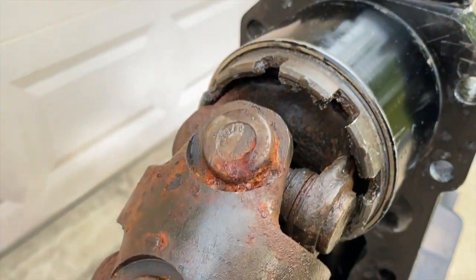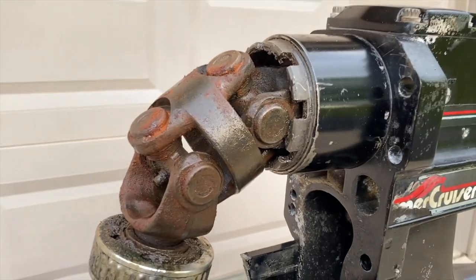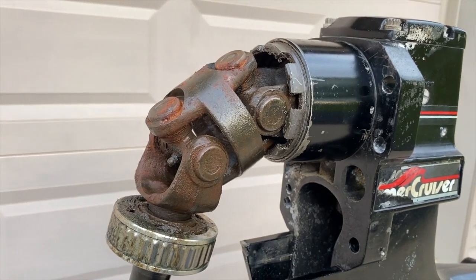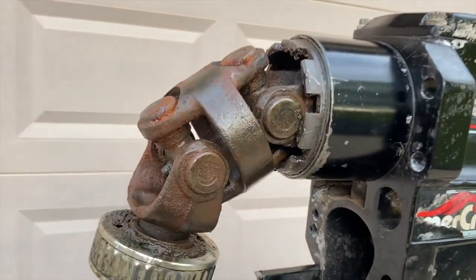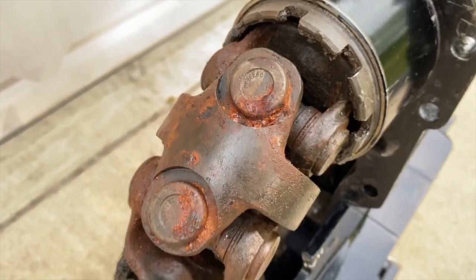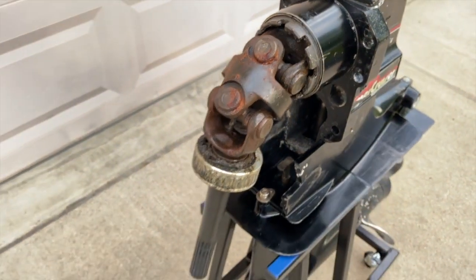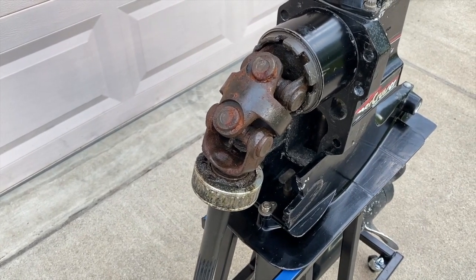Look at the rust up here. Unfortunately, the bellows on this specific boat began allowing water into the U-joint area and ultimately cut the life of the U-joints in half. You can see how rusted and corroded these portions are. In my opinion, if yours looks like these, replace them. Don't just take your outdrive off and replace your gimbal bearing and put it right back in in this condition — that is just not a good thing.